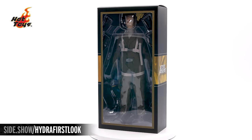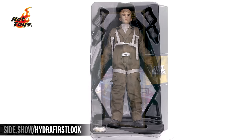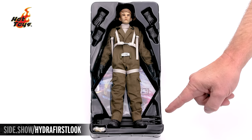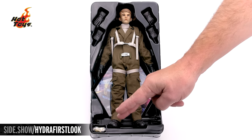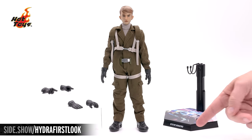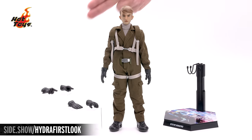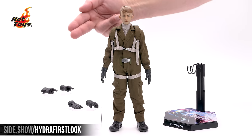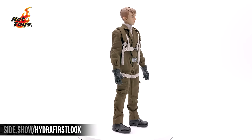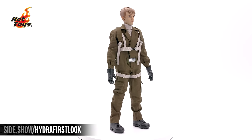Let's take it out and see how it's laid in the tray. Here we have the Steve Rogers figure, four additional hands, the display base, figure stand, and additional wrist pegs. The set includes a right and left pointing hand, a right salute, and a left open hand.